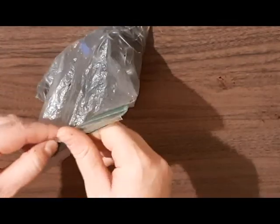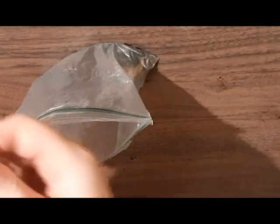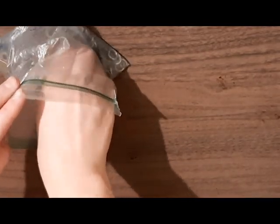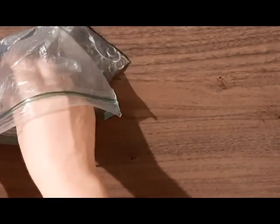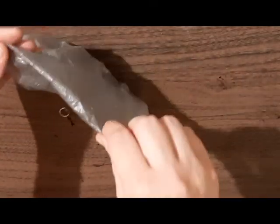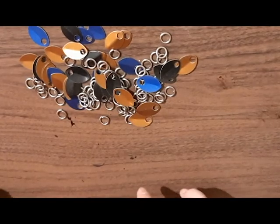Alright, so today I have got some scales and right now I've been working on my dress. I don't know if you've seen any previous videos, but I'm making a chainmail dress and I'm going to show you how to make some pieces of it.